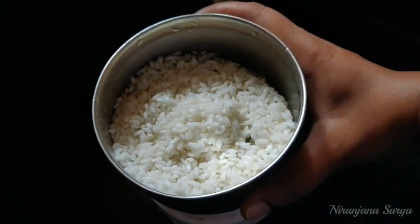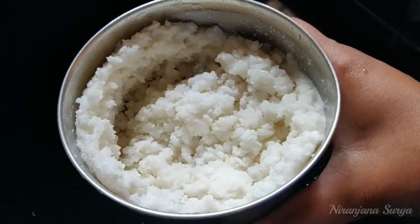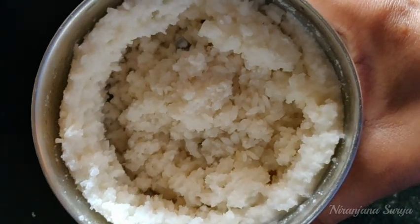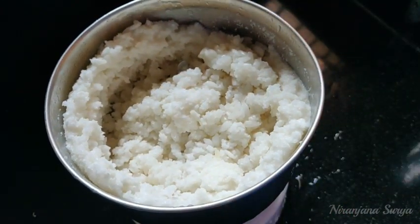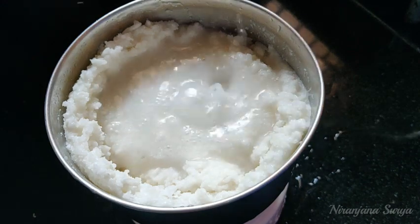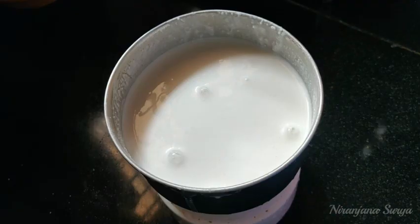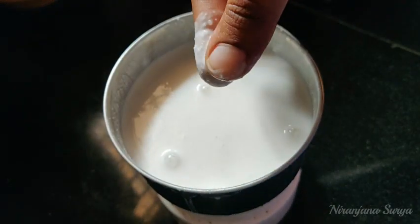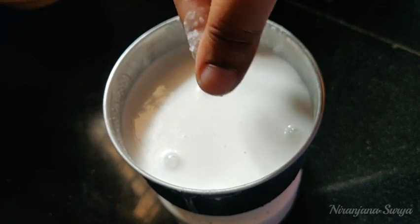Mix it in a light and warm manner. First, add the rice and mix it in. The rice will be very coarse, then it will be very fine.